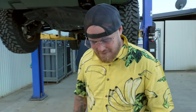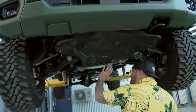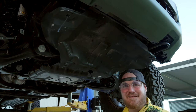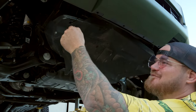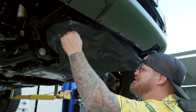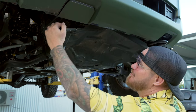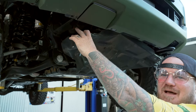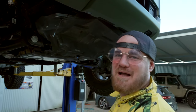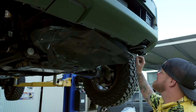Under here, this is what your factory bash plate kind of looks like — but it probably doesn't look this bad. We've had to put zip ties on just to hold it back on to show you, because it's falling apart. Normally there's a bolt here and a bolt there, but ours was all mangled up from a previous episode, so I had to cut the mounts off to fit the bash plate on properly.